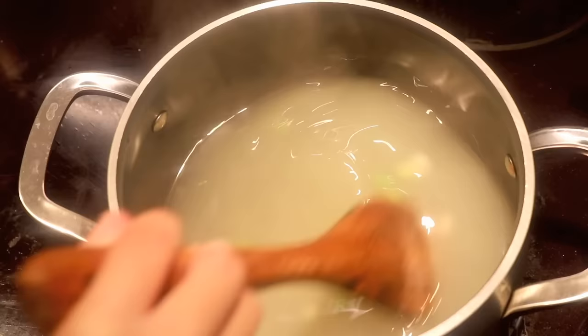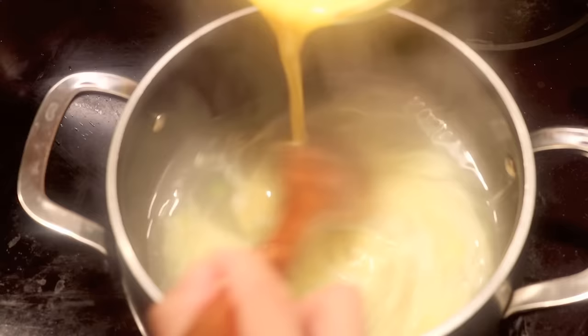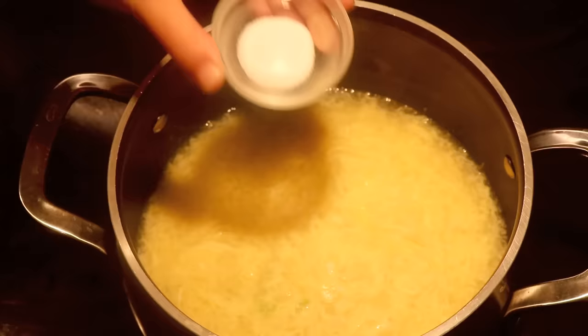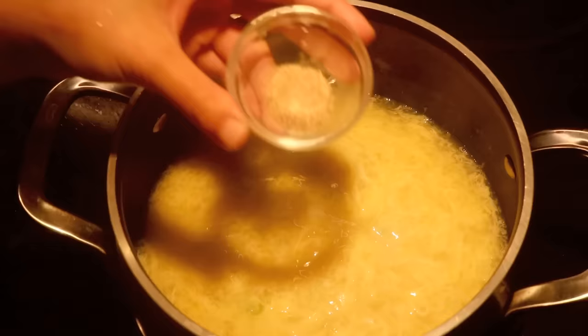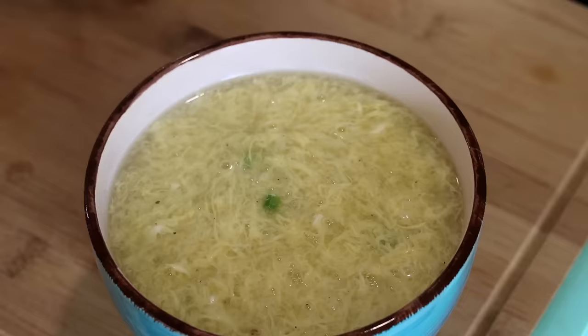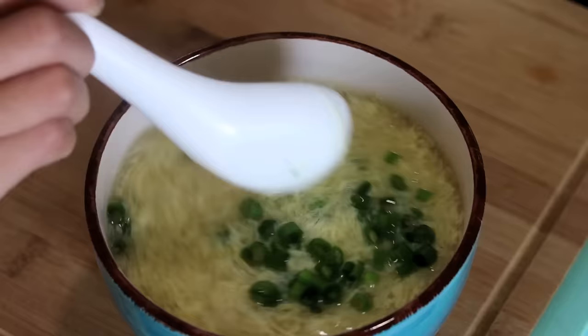Next is the egg drop part. Make sure you stir it while adding the egg — in this way, you create an extra silky egg drop soup. You see those thin strands? That is what you are looking for. Add some salt and white pepper to taste, then serve it in a bowl and sprinkle some spring onion. This is the most basic egg drop soup that you will find in your local Chinese restaurant.